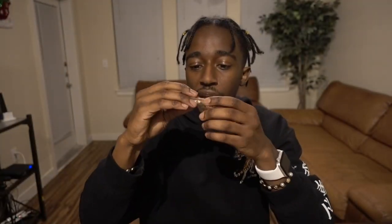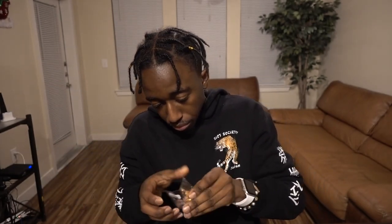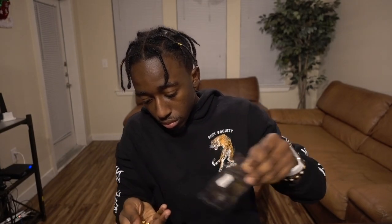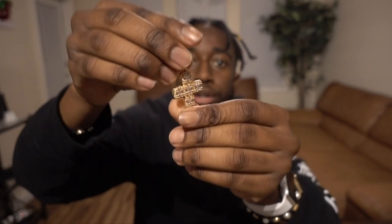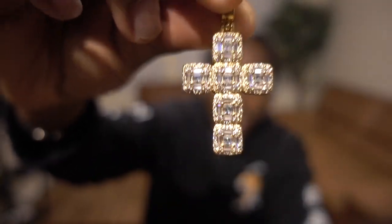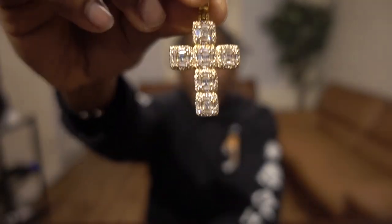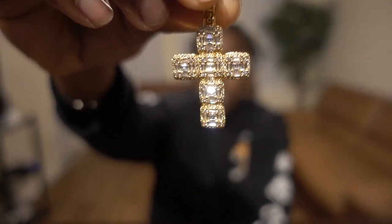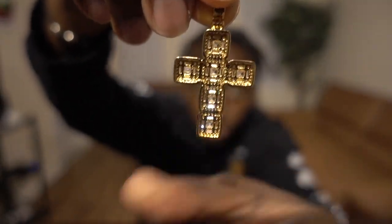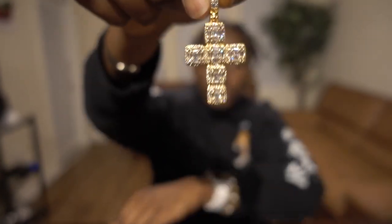Here is what the cross pendant looks like — it's obviously gold and it's got some probably CZ stones in there, but it gives some shine for sure. Here's what the back looks like — pretty nice. I might wear this a couple times, we'll see. That one looks pretty cool.